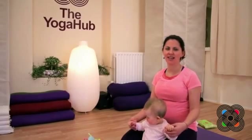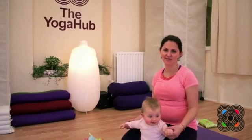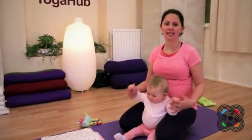Hi, this is Ruth from The Yoga Hub and today I'm going to show you some yoga sequences that you can do at home with your baby. So we're going to hold on to the hands, baby sitting up. You can sit in your pose with baby in between your legs.